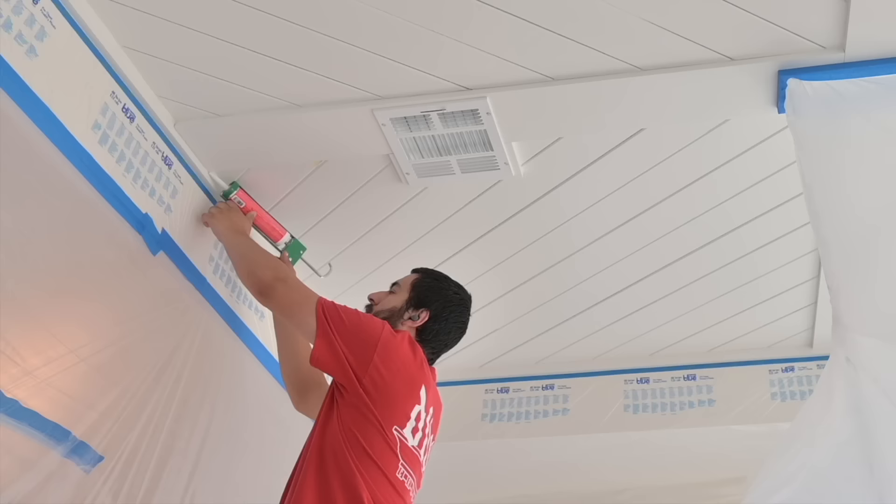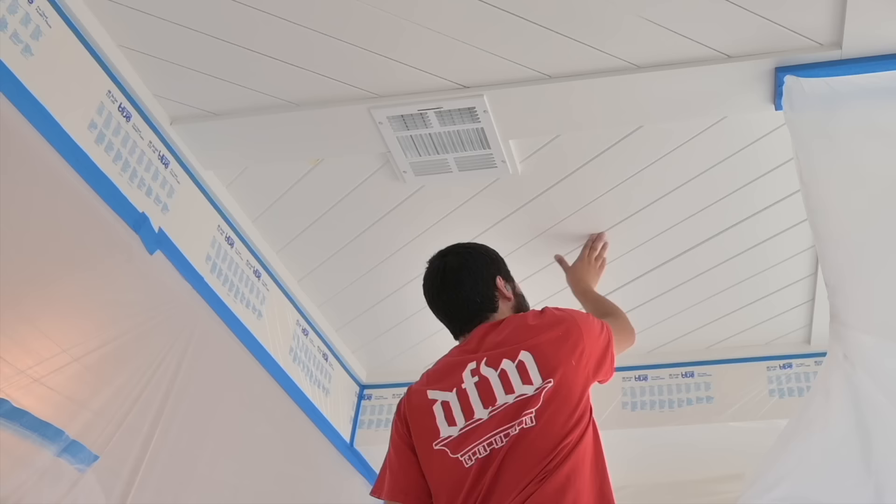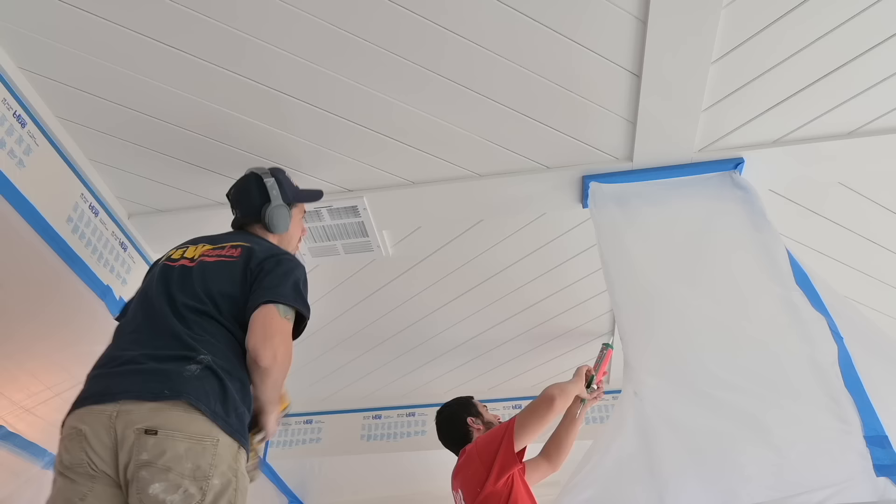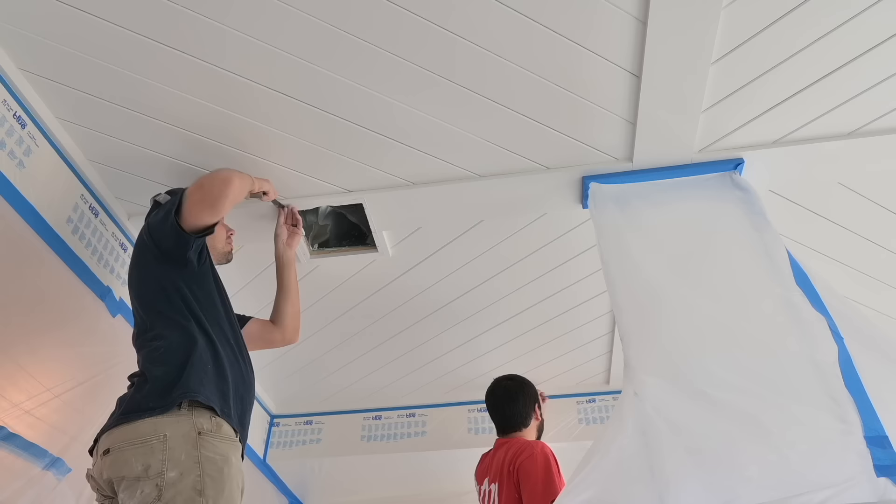At this point we're going to go ahead and get started on the caulking. John is just going to trail behind me and seal the whole thing off. Since the gap is bigger, we want to run a thicker bead than normal to fill it in — but at the same time we don't want to lose the architectural detail of the v-groove, so we need to watch out for that. We want to still see that v but fill in the large gaps from the separation.